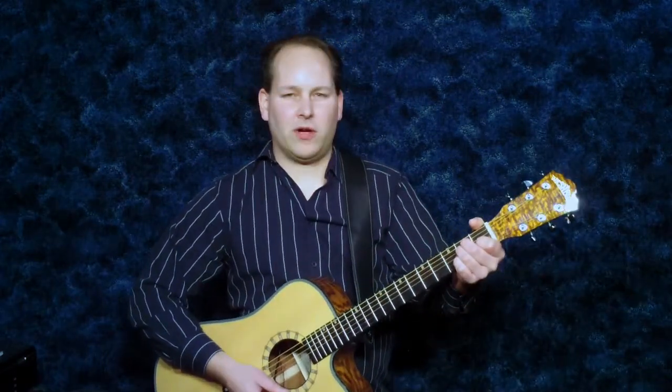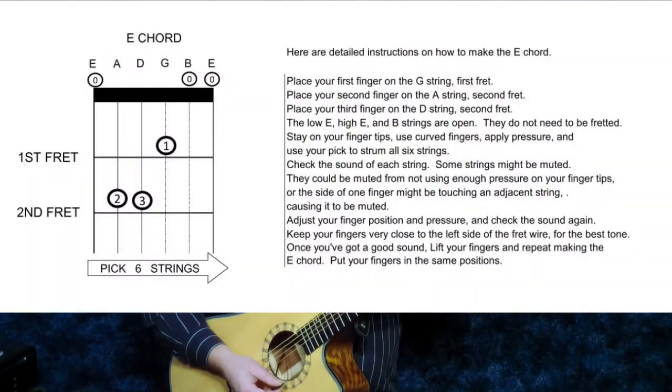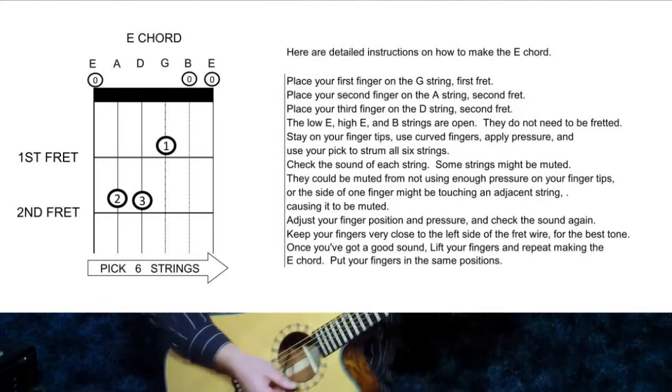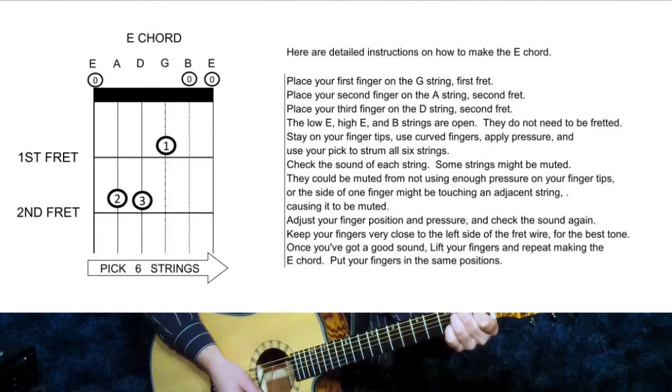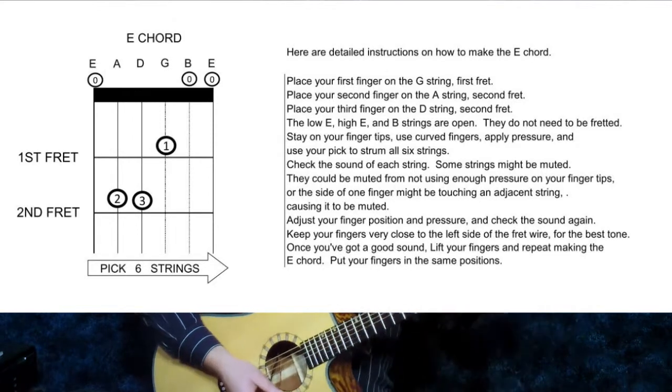We'll start with an E chord. If you don't already know an E chord, here's a diagram for it. Put your first finger on the G string, first fret. Put your second finger on the A string, second fret. Put your third finger on the D string, second fret.